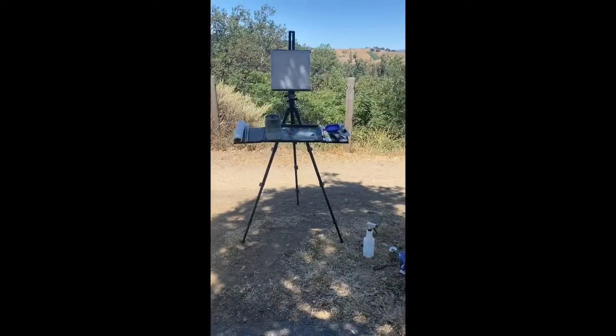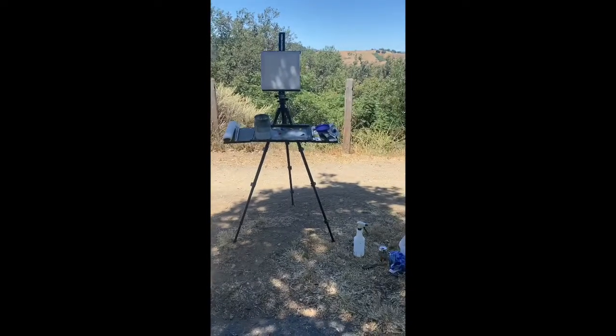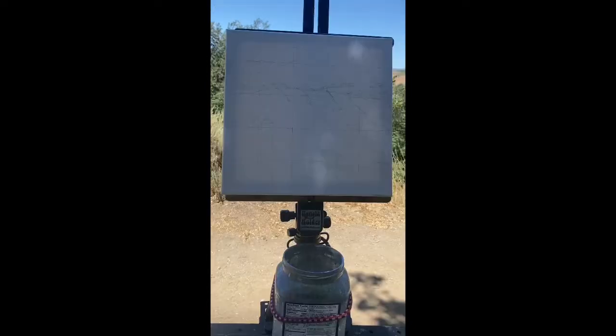There we go — I've got a nice easel with a painting on it, and the palette and everything I need. As you know, there's nothing scarier than a blank canvas, so I'm going to start by just covering the canvas with paint, then we'll get into the details later.